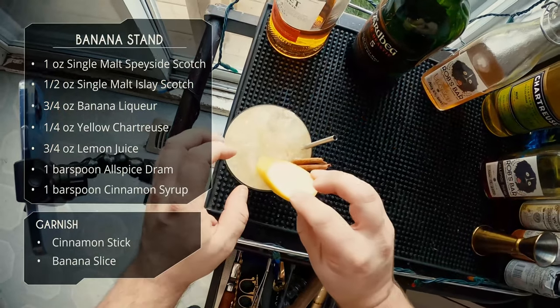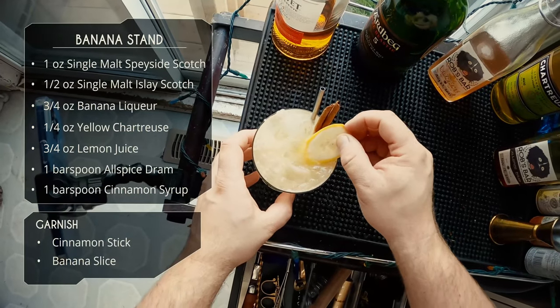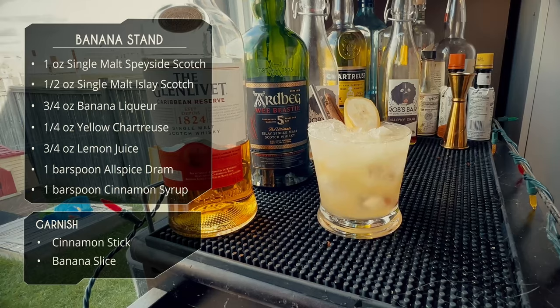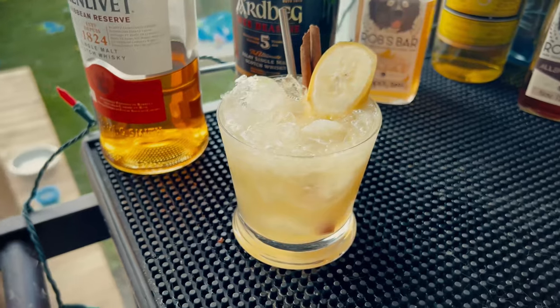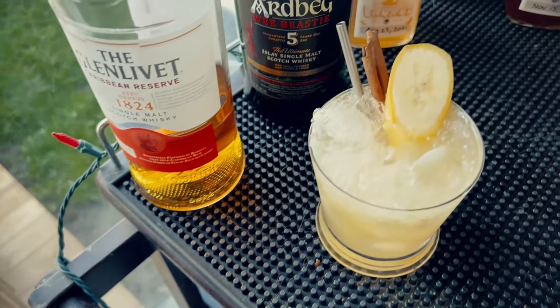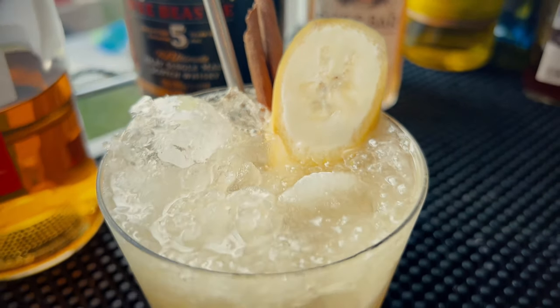And because it's called a banana stand, we're gonna add a nice slice of banana. And there it is, guys — the banana stand cocktail. I think it's technically a summer drink, but I like it in the fall because it's got whiskey and nice spices from the allspice and the cinnamon. That banana flavor works really well with those spices. It's just a great drink any time of year. I hope you give it a try — we'll see you next time. Cheers, guys.